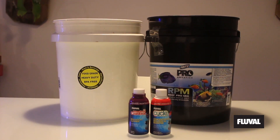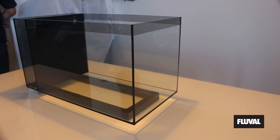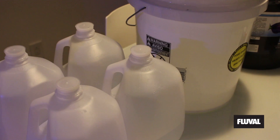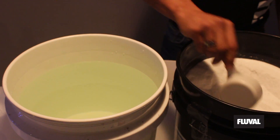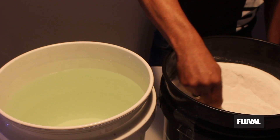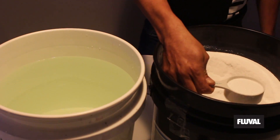Setting up your new EVO saltwater tank. You'll want to create saltwater. Use distilled or RO water in a food-grade bucket. Measure the appropriate amount of salt — the brand we are using calls for a half cup of salt per gallon.